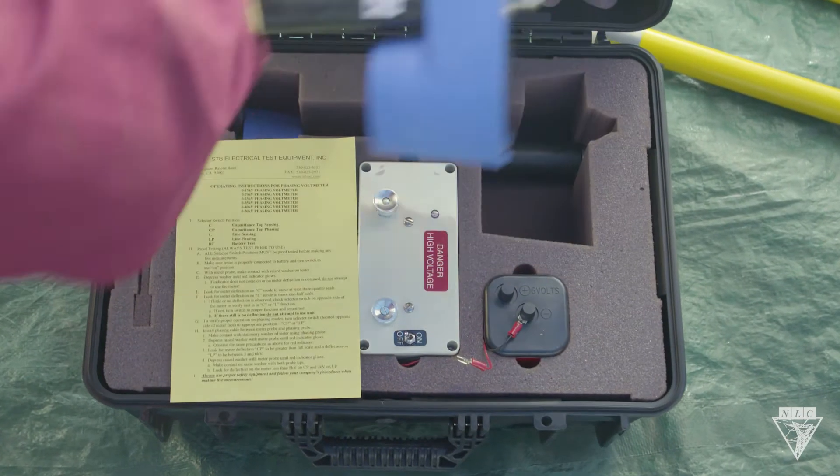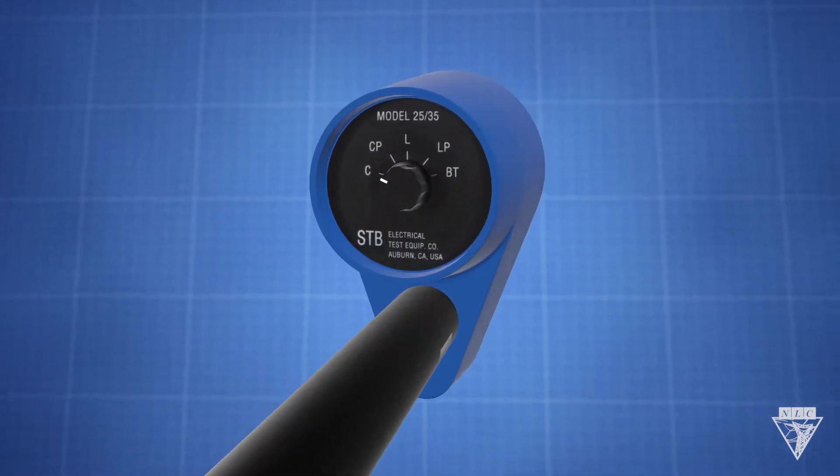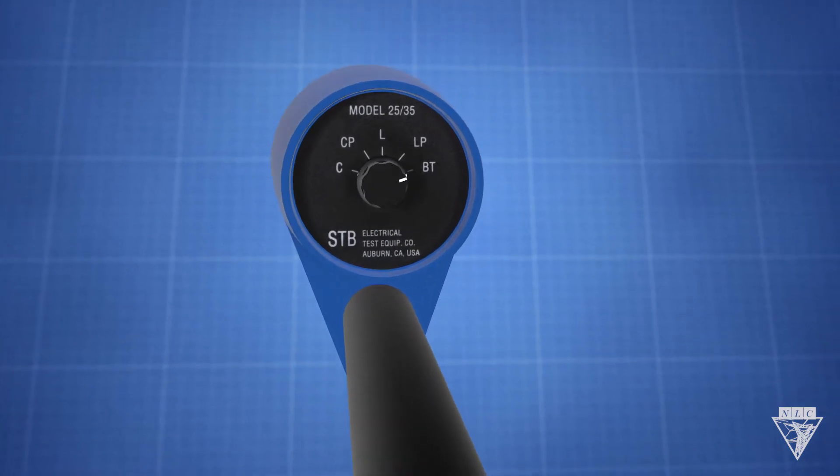This meter has five different dial settings: capacitance tap sensing, capacitance tap phasing, line sensing, line phasing, and battery testing.